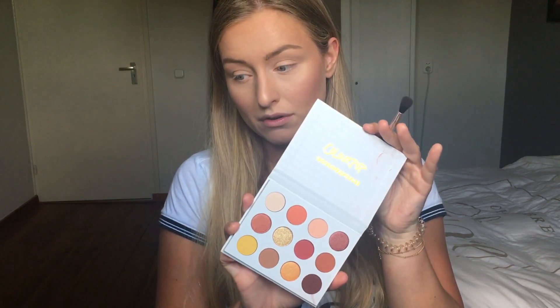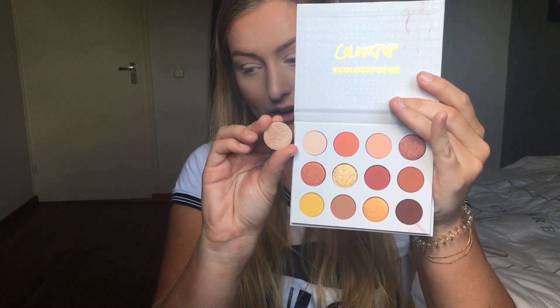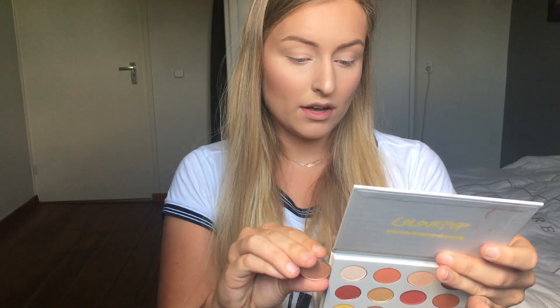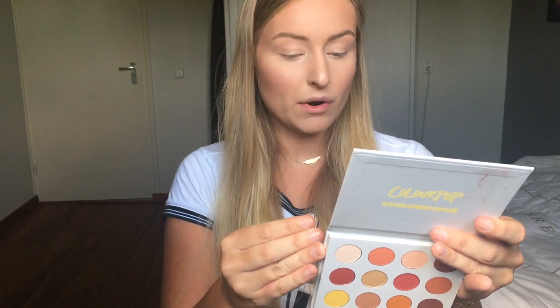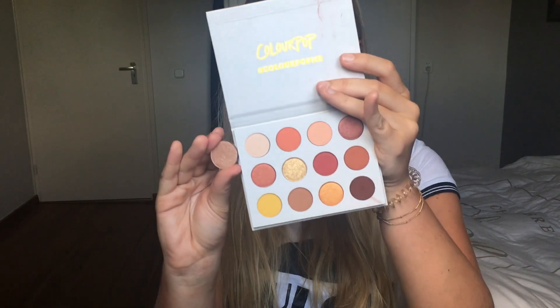The only downfall I think for this palette is that it has no mirror at all, and the packaging gets dirty really easily. But it's only $16 and you get 12 shades, so I shouldn't complain. For your information, I also have the single shadows from Colourpop — in the palette pans you get 0.85 grams, while a single shadow gives you 1.2 grams, and those singles are around $5 each.